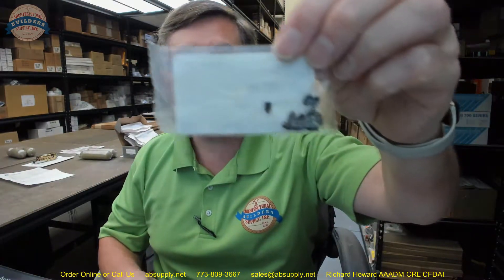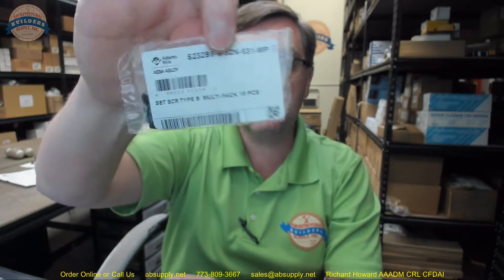First of all, the MP means a package of 10. When you order one, we'll send you an MP — it's a package of 10 is what that is.